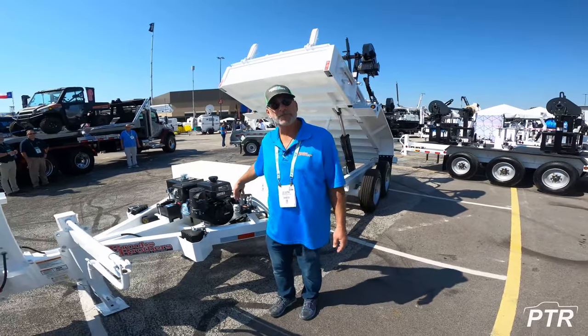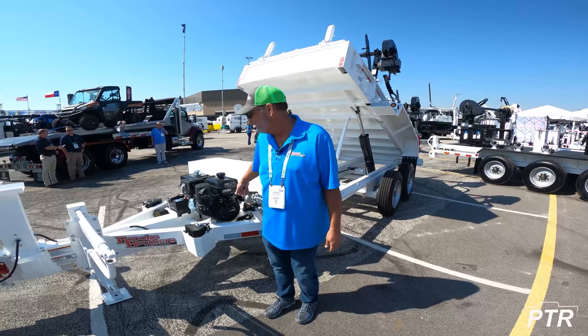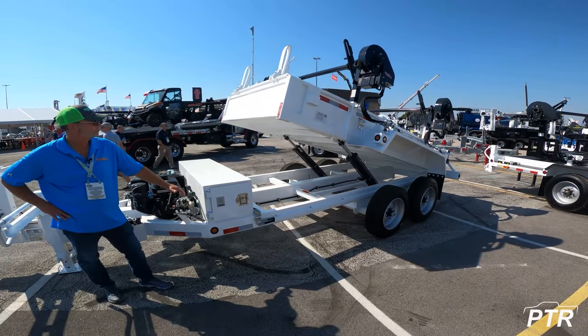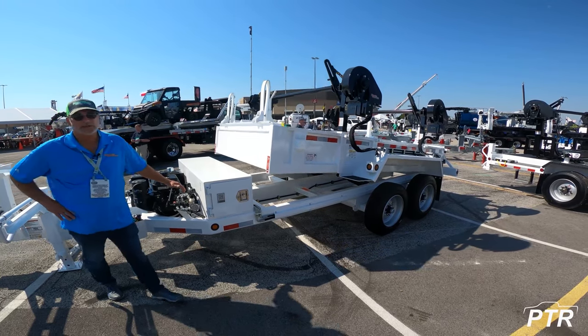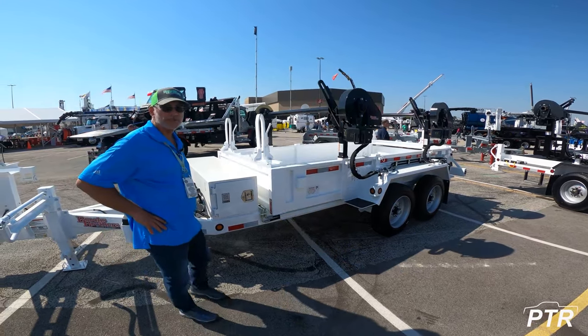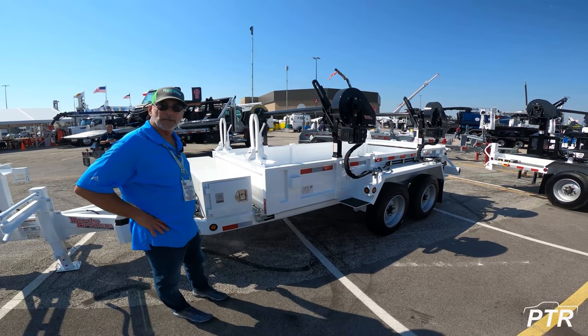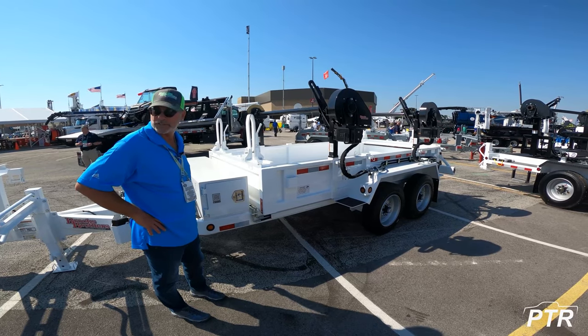We operate our products at 4 RPM, so don't hesitate to go ahead and fire up the engine and run up the throttle. These twin cylinders will have a significant amount of dump force, and there's not really a capacity limit because the twin cylinders will dump a full bed of wet sand.